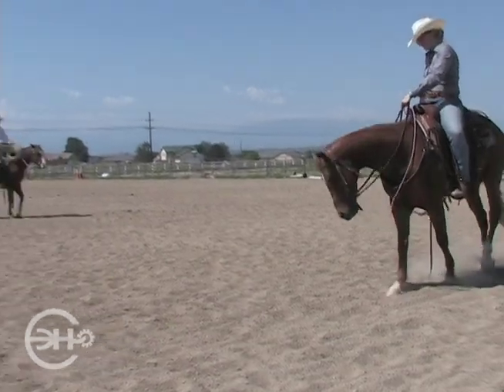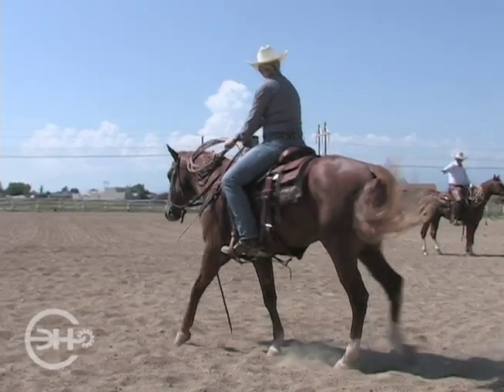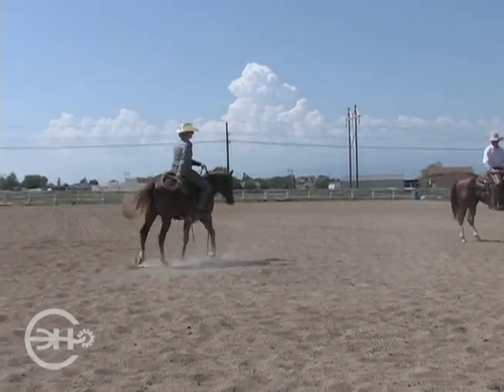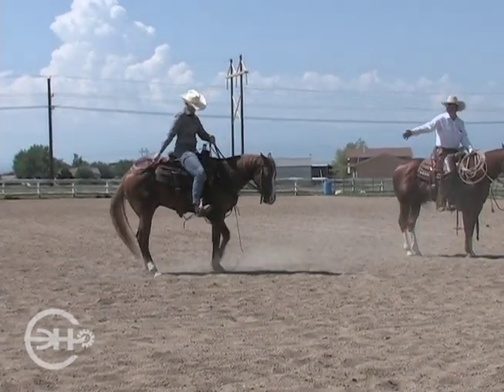And the good thing about this is we did it from that nice walk. So come back out here to the middle of that circle that you started, toss your coils back out, and just get him used to it. Because one of the things that you've got to repeat is this scenario.